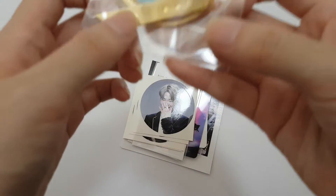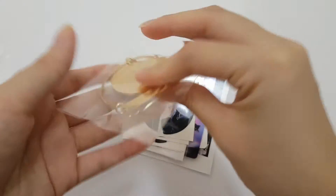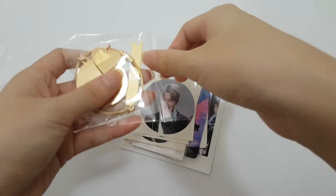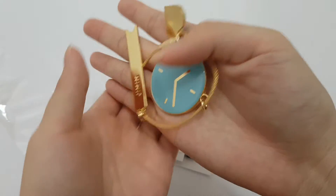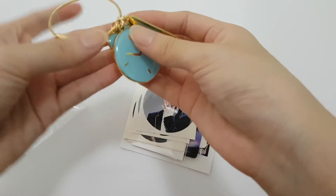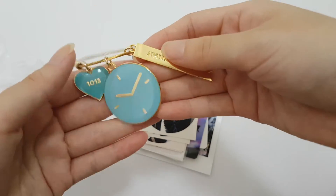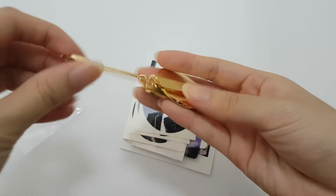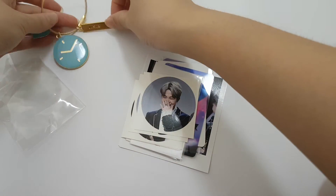First we have this, which is so freaking cool - when you write Jimin. Oh my gosh, this is so gorgeous. They write Jimin and then it's 10-13. So pretty. And it's like gold - this is like a gold bar.